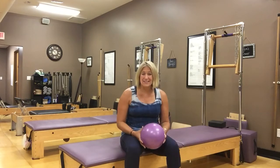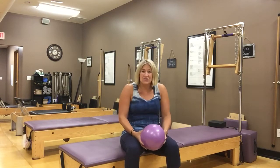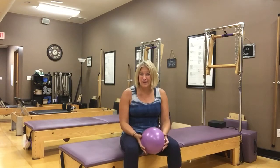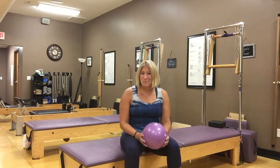Everything we do today is going to be designed to get some movement in your upper back, to stretch and engage those muscles, to release your hip flexors and lengthen them out a little bit, and hopefully make you feel better when you do it. I hope you enjoy.